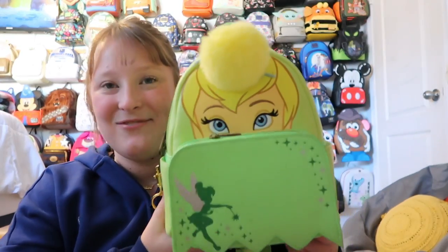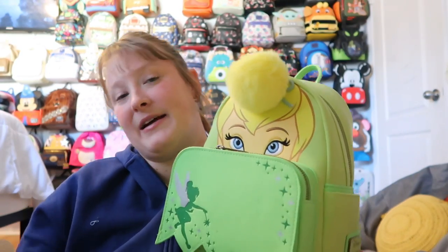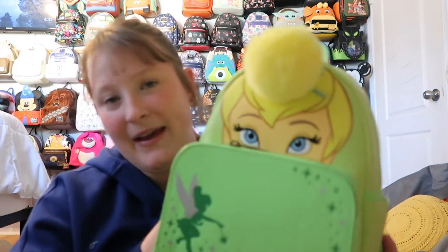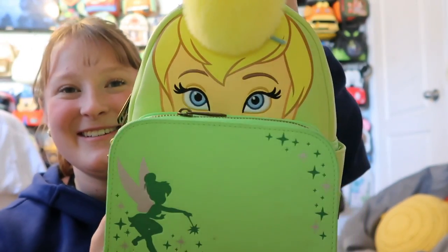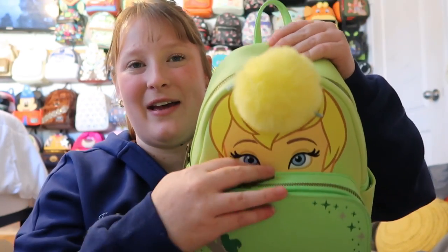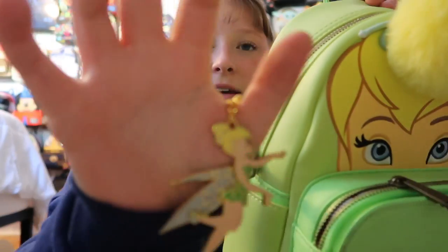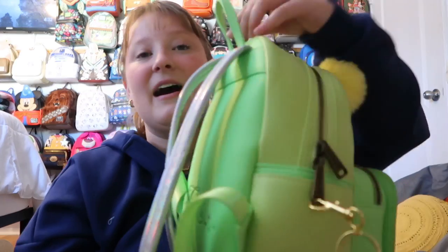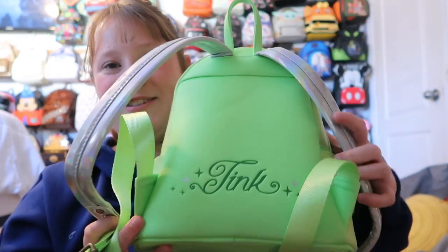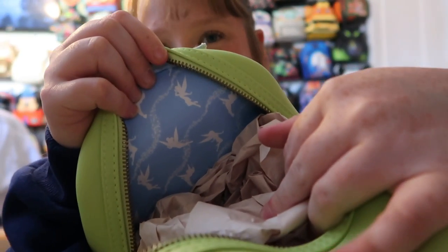Kind of following my Tinkerbell Peter Pan theme, I have the Tink bag. I didn't get it when it first came out but I bought it from a reseller brand new. I love how she has her little top knot and bow — it's such a beautiful bag. There's a pocket here as well as side pockets. I added my own Tinkerbell keychain charm. I love the holographic straps, and on the back it just says 'Tink.' The hardware is like a bronze, and the inside is a blue print with Tinkerbells all around.